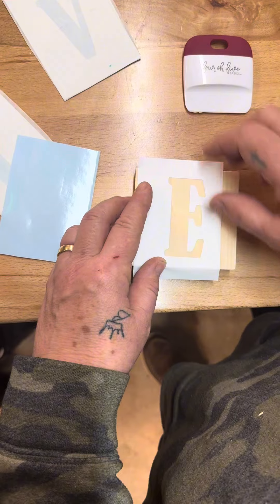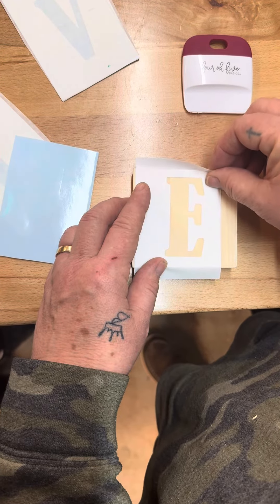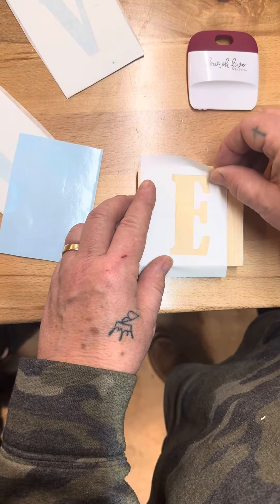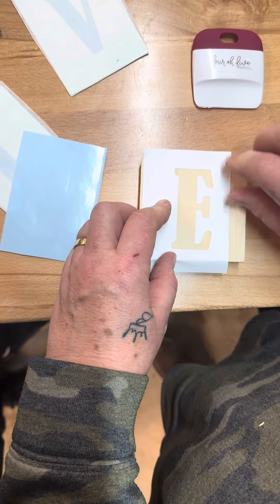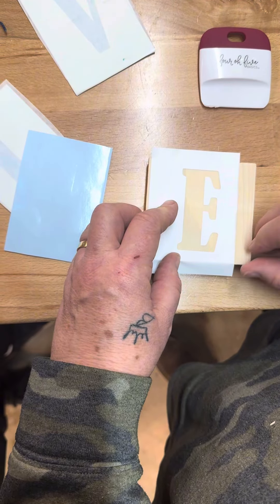Once that is dry, apply the white. Then once you have painted everything, you can pull this vinyl piece up and it will be complete. You are then ready to glue it on to your burlap.